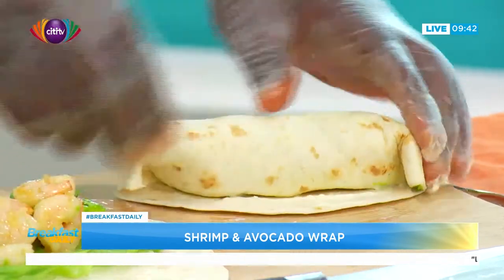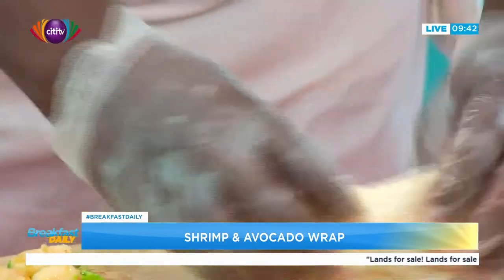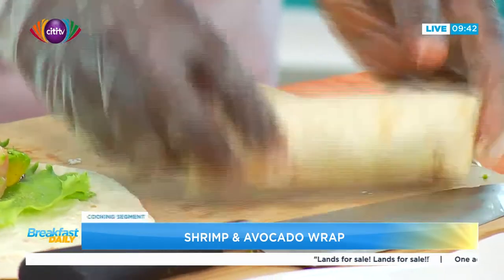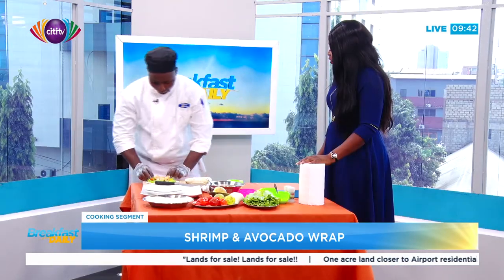We seal it with the cream cheese so that it doesn't open. We have one now — it looks good. This can be an easy lunch pack as well.